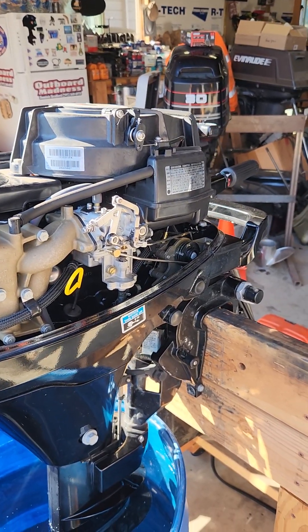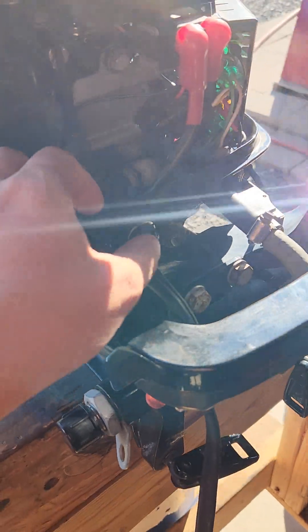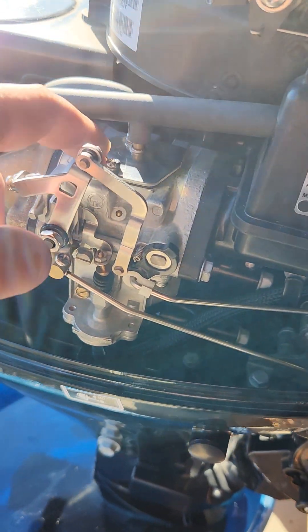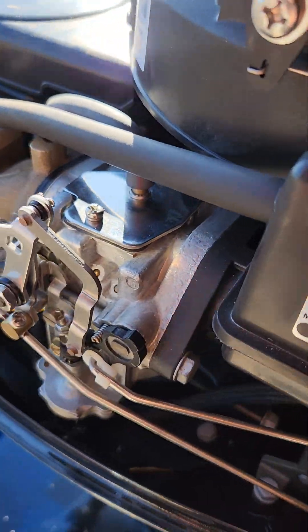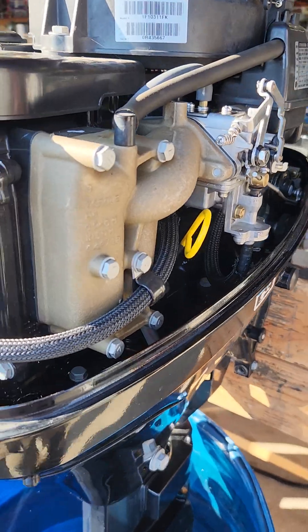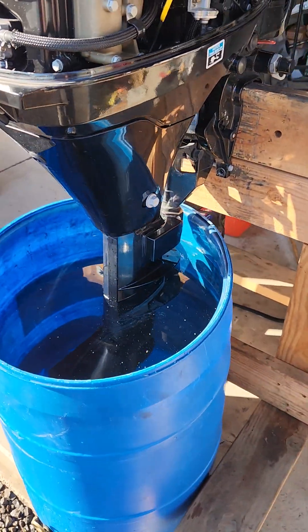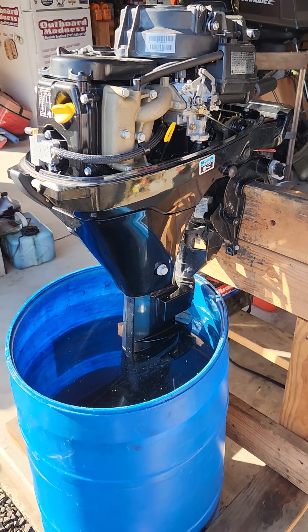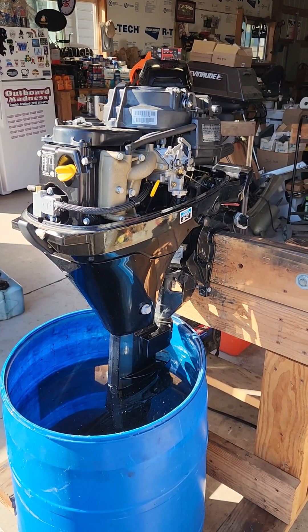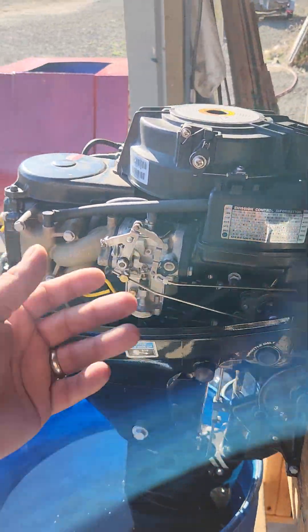So long story short: new spark plugs, new primer, new plunger diaphragm, new gasket up here — somebody didn't put that on correctly, so it was kind of cockeyed. New float bowl gasket, new inline fuel filter, new water pump impeller and housing gasket. I anti-seized all the bolts prior to install, greased the upper drive shaft, all that fun stuff. Went to the carb, cleaned it, and put the new parts in.